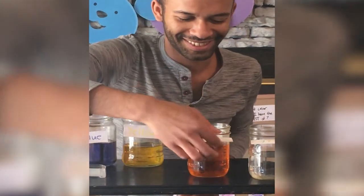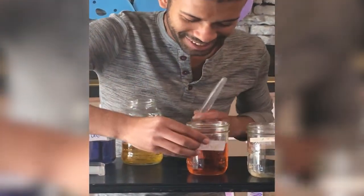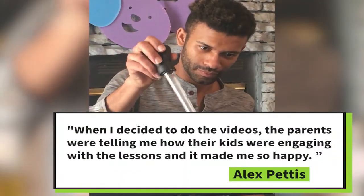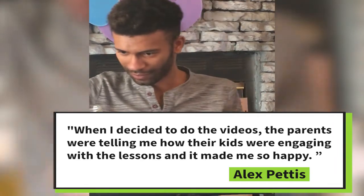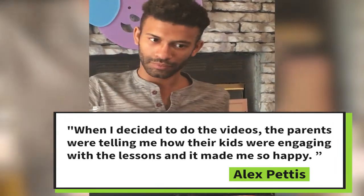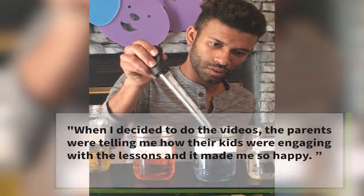What color is that? Good job guys, we made orange. A little bit more. There's some blue, and then we're going to do some yellow.